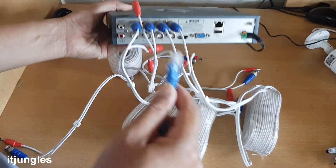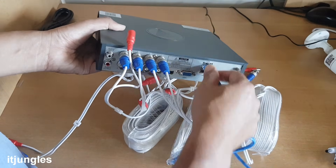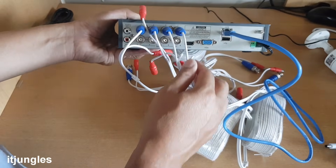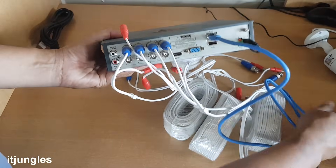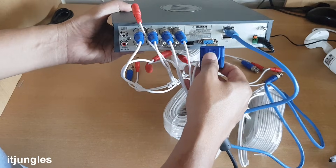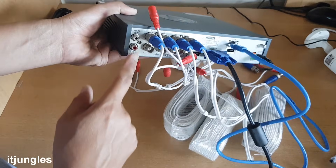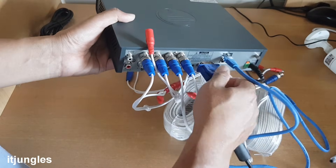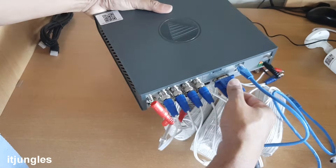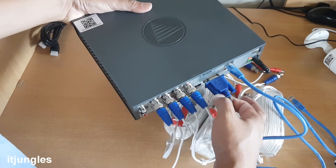While you are at the back of the unit, you can plug in the network cables — this is the LAN cable that connects to the internet router. Also take this opportunity to plug in the monitor using either the VGA cable or the HDMI cable. If you have a microphone, you can plug it into the audio input and audio output. Use the tool to tighten up the VGA cable.